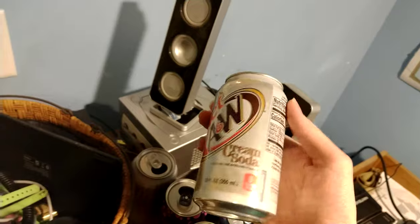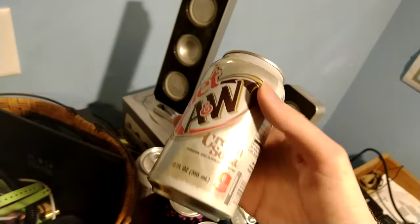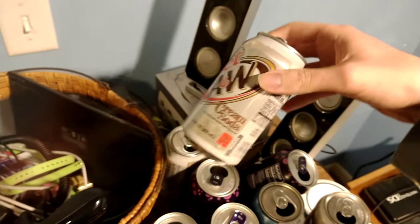And lastly we've got some root beers here. Diet root beer. Those are pretty good. I'd say these are probably the best ones in my collection.